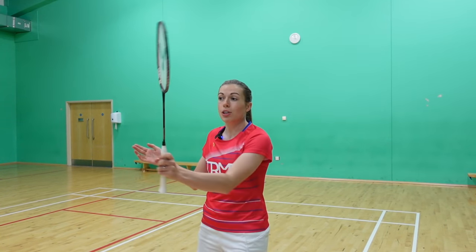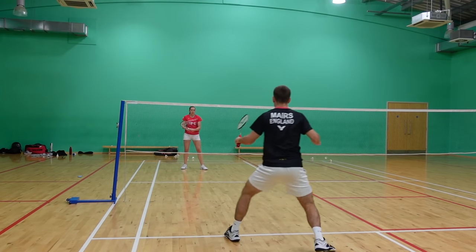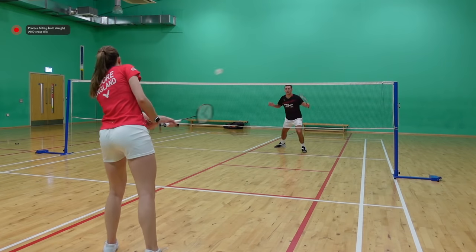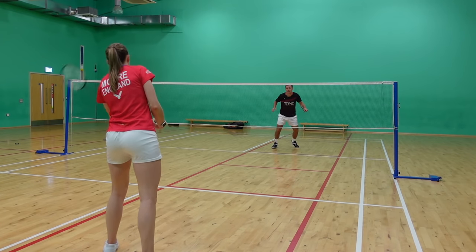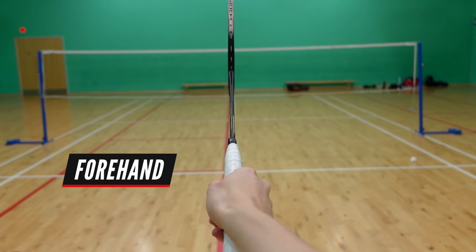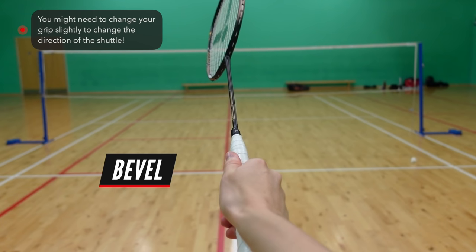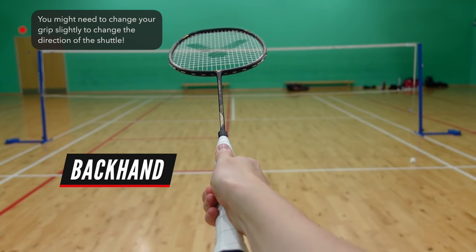You might be thinking should I hit my kill straight or cross? There's not really a right or wrong answer, but people do tend to prefer hitting cross as that's more of a natural swing. However, we'd recommend learning both so you can target the gap in the court or the weaker player in doubles. You may also need to slightly change your grip from a forehand or backhand grip to a bevel grip to change the direction of the shot.